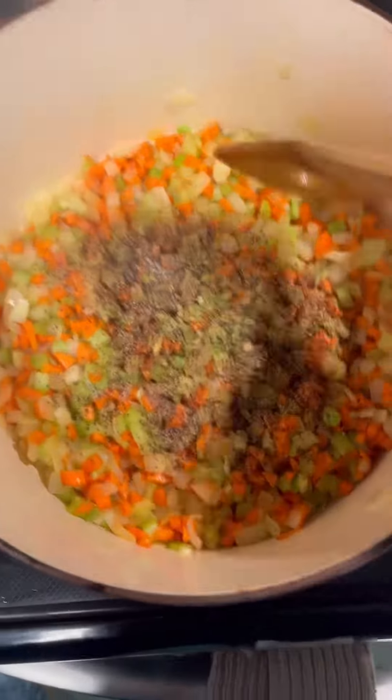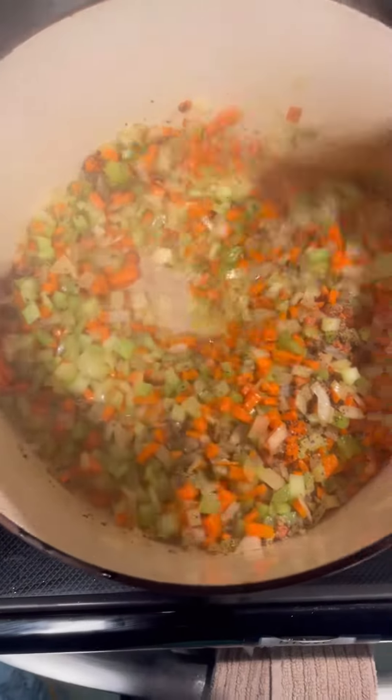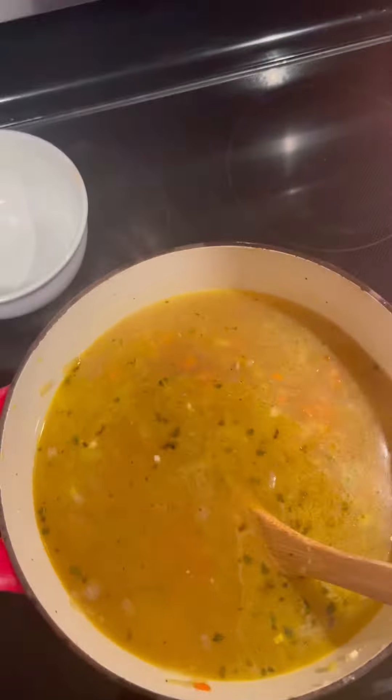I mean, just absolutely all the best ingredients. I love that really salty, brothy taste to it, mixed with a little bit of vinegar, acidicness, and some fresh lime. One of my favorite soups to make, one of my favorite soups to eat.